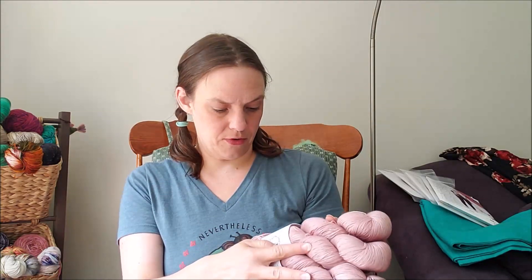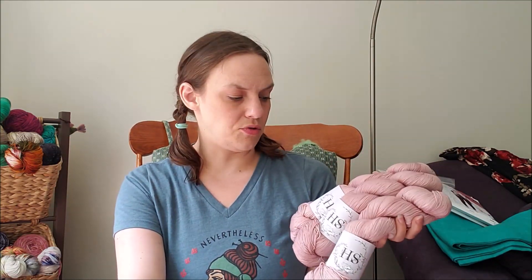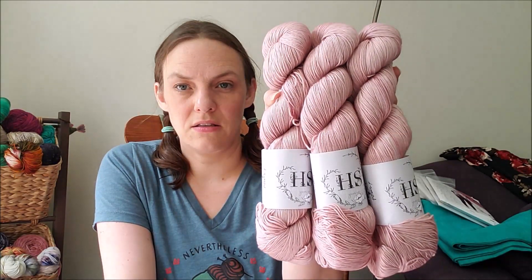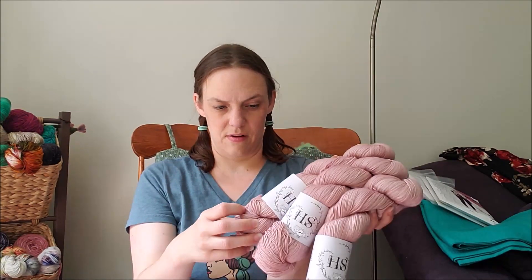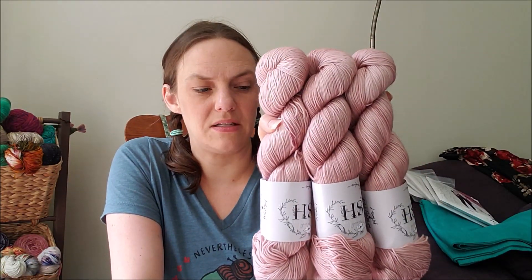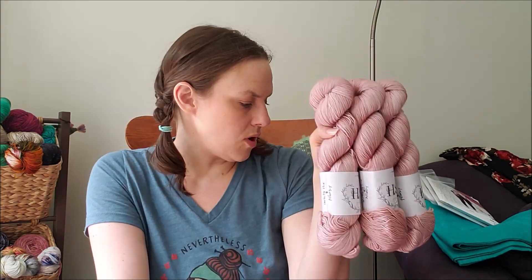The first one is a colorway I always had my eye on but things never aligned where I was able to purchase when they were posting updates. This is their Perfectly Pink colorway on the Alonzi base, which is just their basic 75/25 merino nylon. The stats are on Ravelry and I'll link them in the show notes.